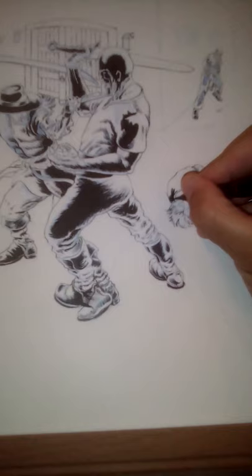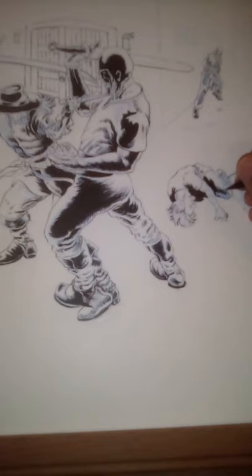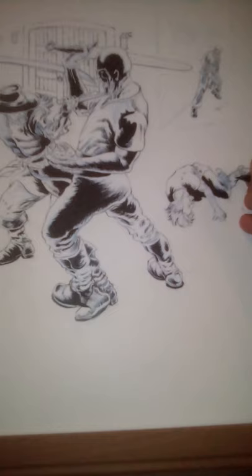One of my heavier influences is the kind of Marvel style of the 70s, and also Burne Hogarth — his light and shade book probably influenced me quite a bit on how I ink. I knew that when I was doing the cover I wanted to have a lot more black than what I did on the interior of the comic, because I inked the interior pretty light, but I wanted a really dynamic pop for the cover to really grab people's attention.